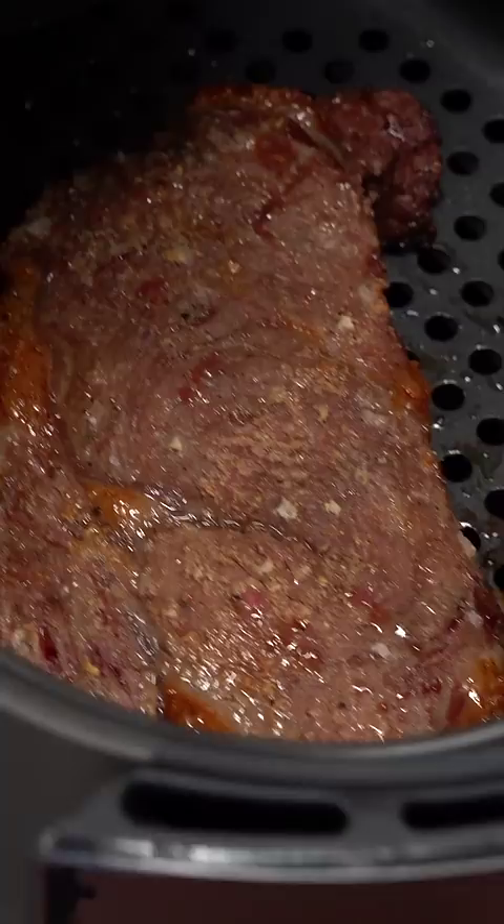Now for the air fryer steak. After seasoning it, throw it in at 350 degrees Fahrenheit until your desired doneness. In the end you can see that you don't have a beautiful crust, so we went ahead and took it outside and put a crust on it. Now that is much better.